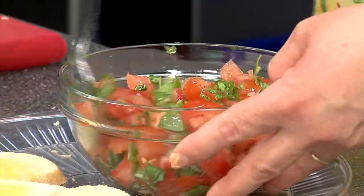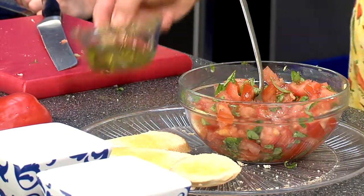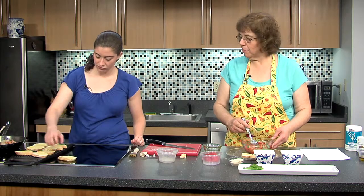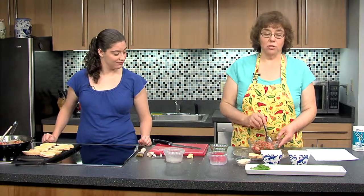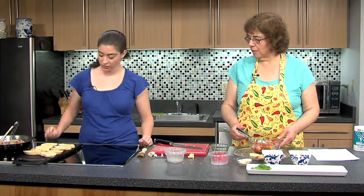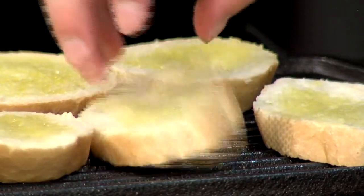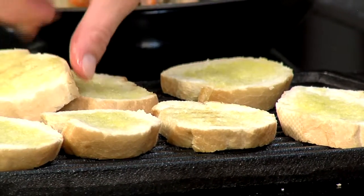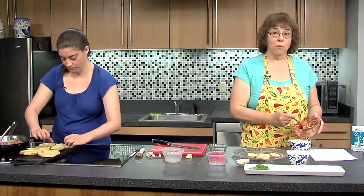I want the tomato and basil flavors to come through. The last thing I want to add is a little olive oil — it gives it a sheen and keeps it together. When you add salt to vegetables, the water comes out. So when I'm serving this, I need to make sure I don't put too much of that liquid in my serving bowl because I do not want my bread to get soggy. If you have an outdoor grill, you could definitely grill the bread quickly, but the indoor grill works too. It doesn't have to be too crispy.